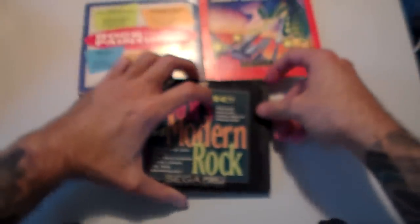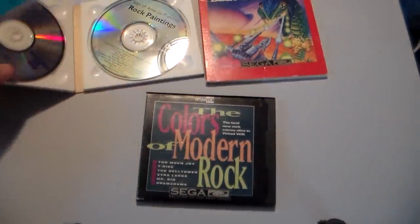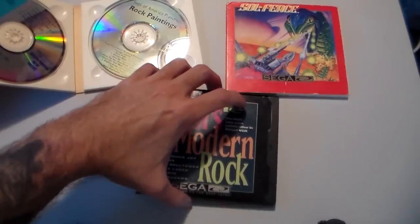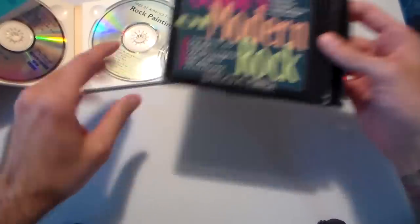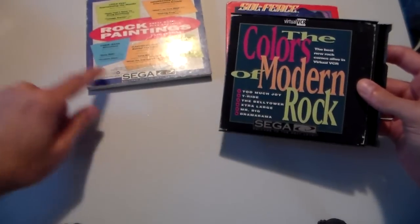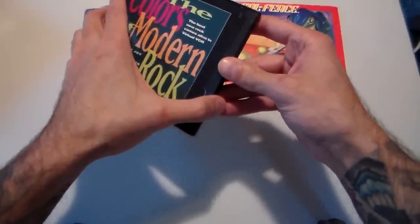We'll start out with what I would say is probably the most boring of all — the kind of jewel-cased Sega CD games. They're not actually jewel cases but cardboard cases. This one's a double pack — here's Soul Feast — and then this was the strange one of the bunch: Colors of Modern Rock. These are virtual VCR type games, or CD+G — it's just music with graphics that go across the screen.